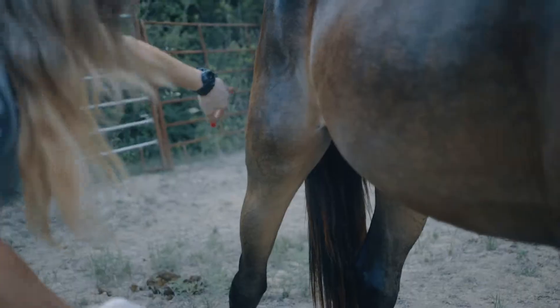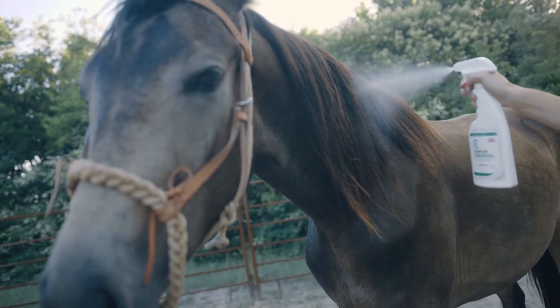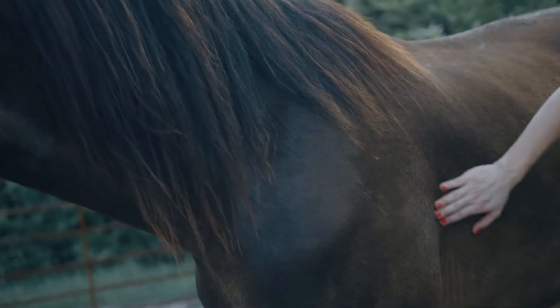Gently massage into their coat. If your horse doesn't like to be sprayed, simply use your hands or a towel to apply.